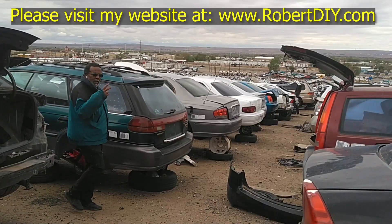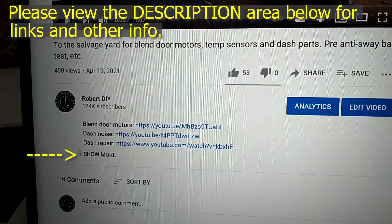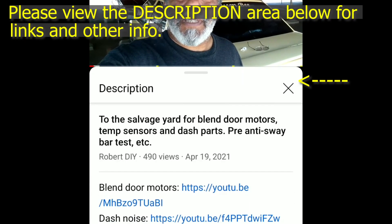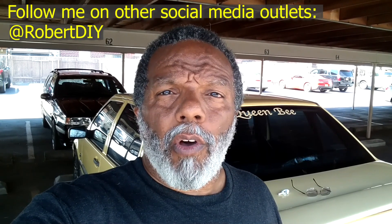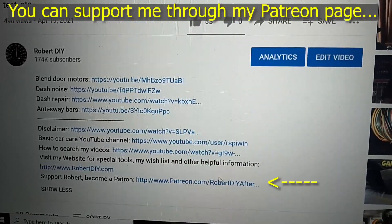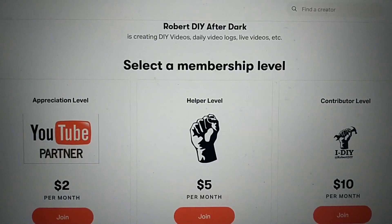Welcome to hanging out with Robert — that's me. This video contains things that I encounter throughout the day. If I complete a task and you'd like to see the details, you can click on the link in the description below. This video also contains tips and tricks I've learned throughout the years. I plan on leaving this video accessible for about 30 days; after that, you can view it through my Patreon account.